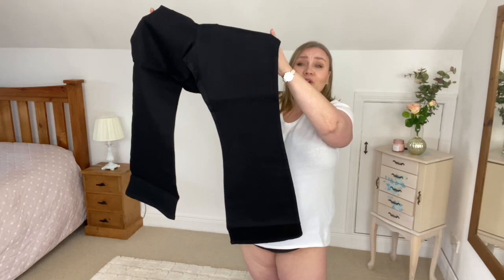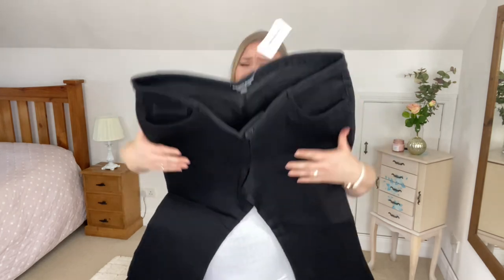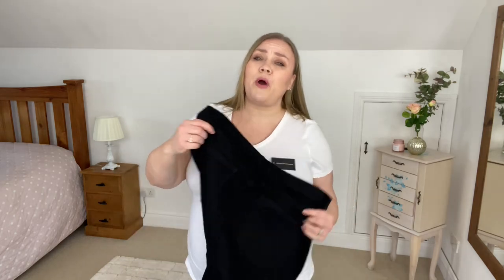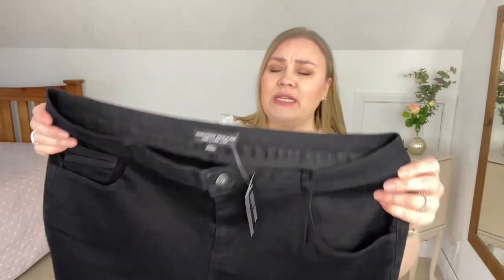I picked another pair of black jeans — look at the high waist on these! I picked these because they're actually a boot cut, and boot cut suits my shape very well. The waistband doesn't have a lot of stretch but there's plenty in the jeans themselves. These are called the Curve Black Ellis Boot Cut Jeans in size 24. Plain and simple jeans with functioning pockets front and back — no details other than the boot cut. Let's try them out.